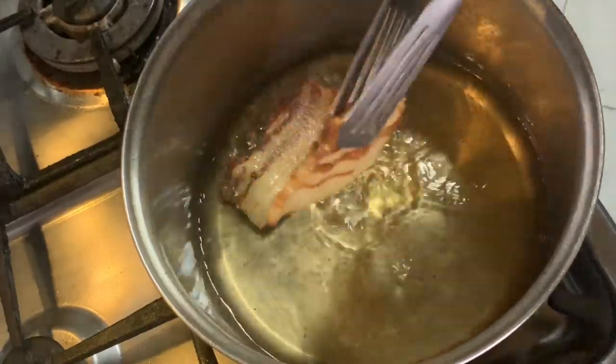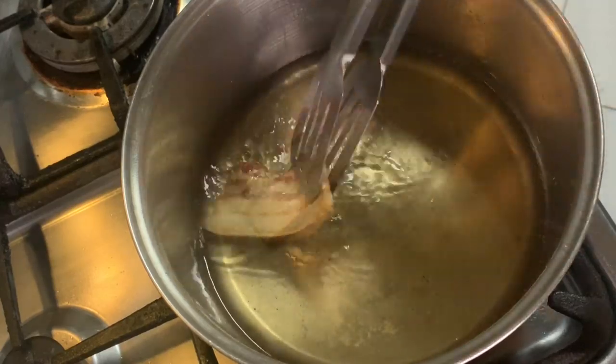Presenting ang ating crispy bacon style na chicharron!